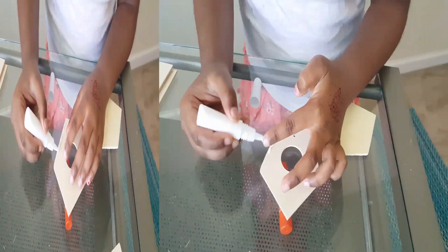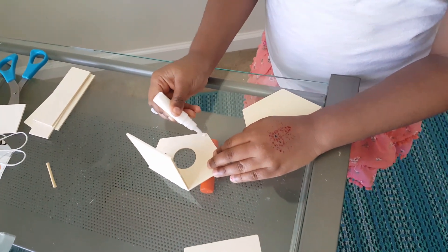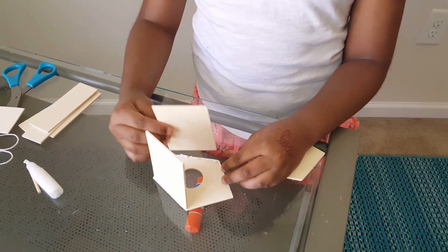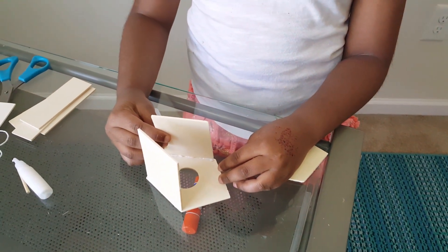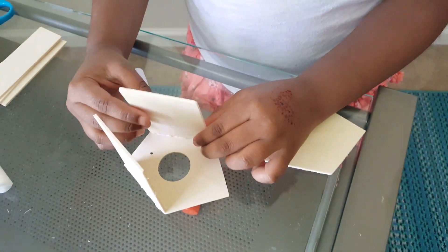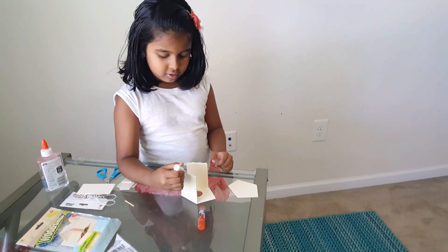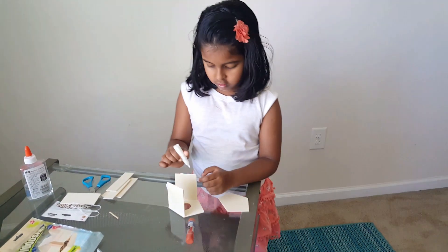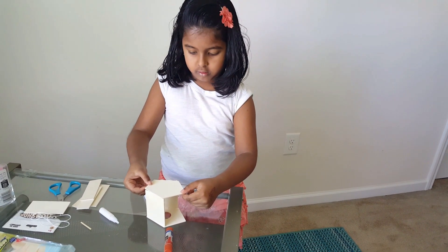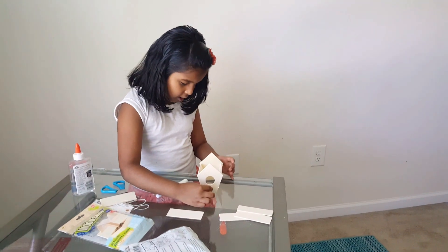Okay, on the other side. Okay, let's keep it on this side. Go with the other side. You have to put it inside.